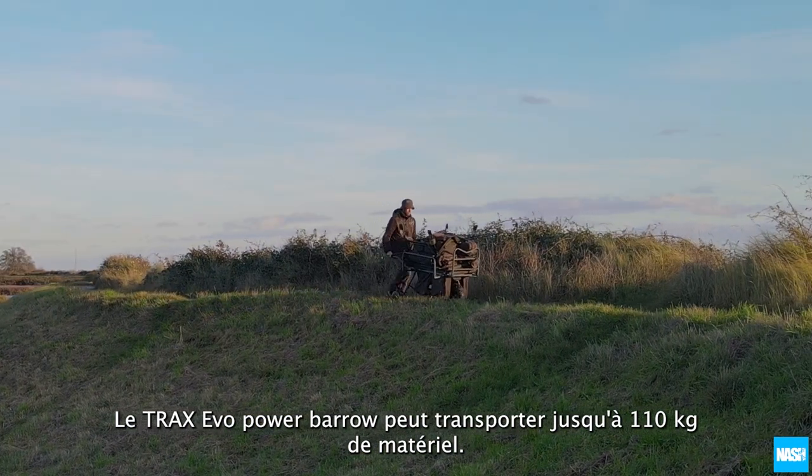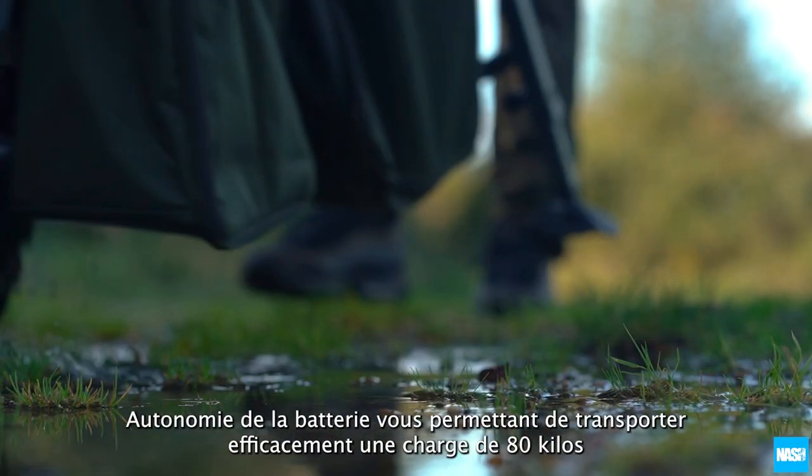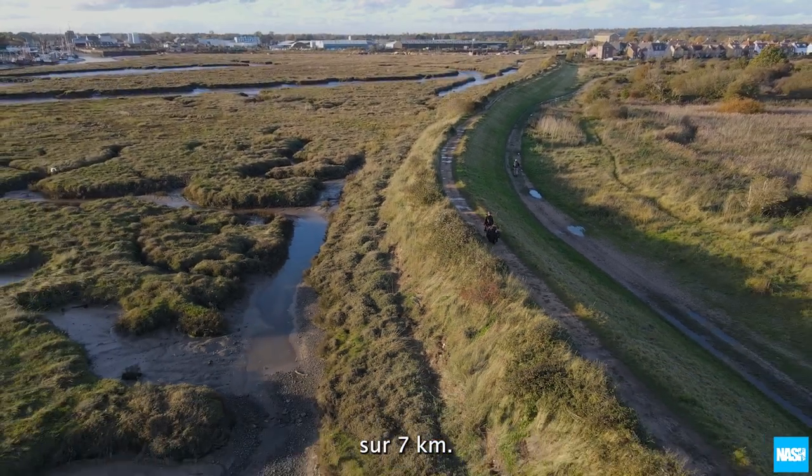The Trax Evo Power Barrow can carry up to 110 kilograms of kit, with typical battery life allowing you to carry an 80 kilo load for 4 miles in typical lakeside conditions.